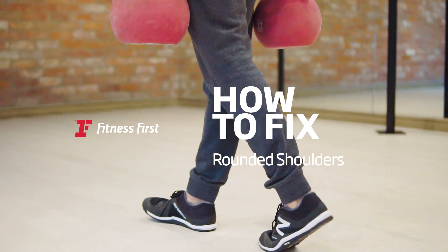Hi, I'm Jonas. A lot of my clients come to me with rounded shoulders from sitting in the office all day. This is my workout to combat that.